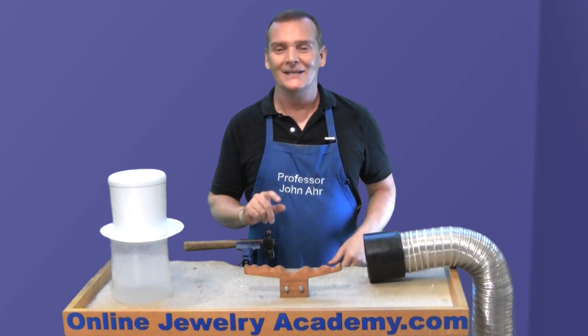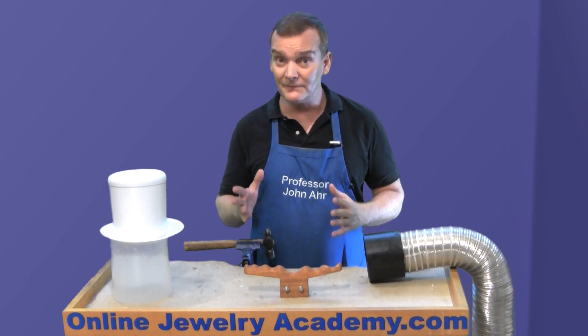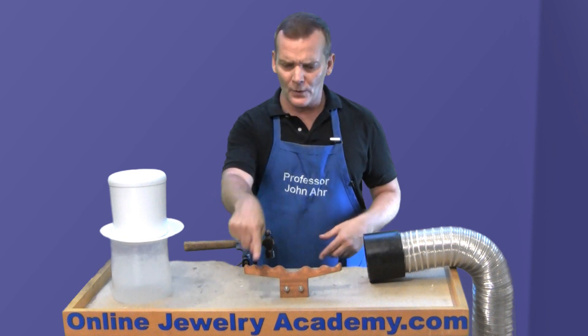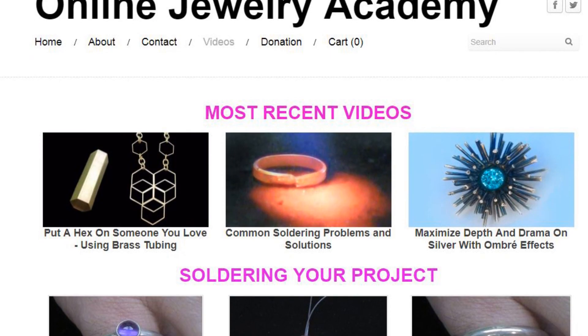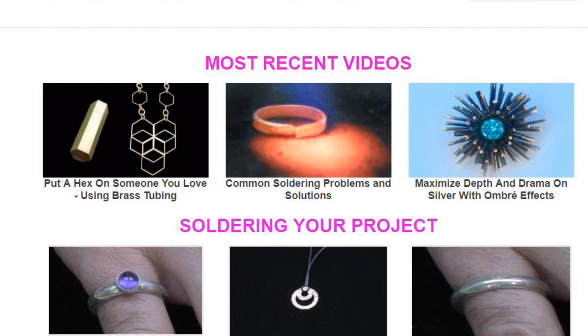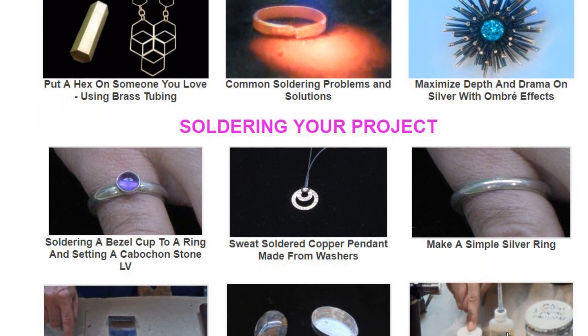Here they are, really. Number one: if you're having a problem finding an Online Jewelry Academy video on YouTube, go to our website, OnlineJewelryAcademy.com. There you'll find all of our videos grouped by category, making it a lot easier for you to find the one that you need right now.